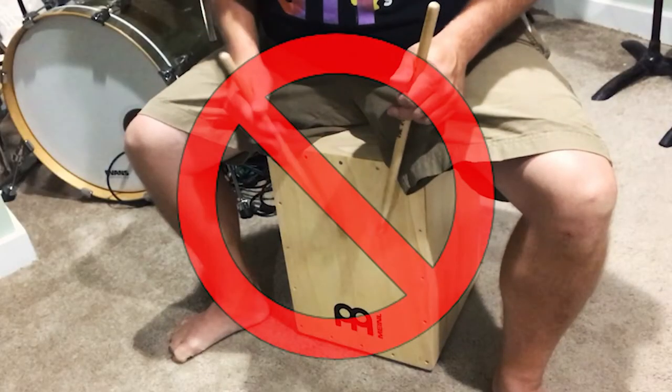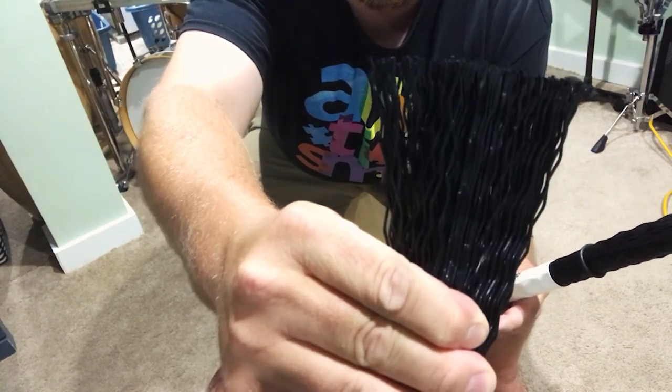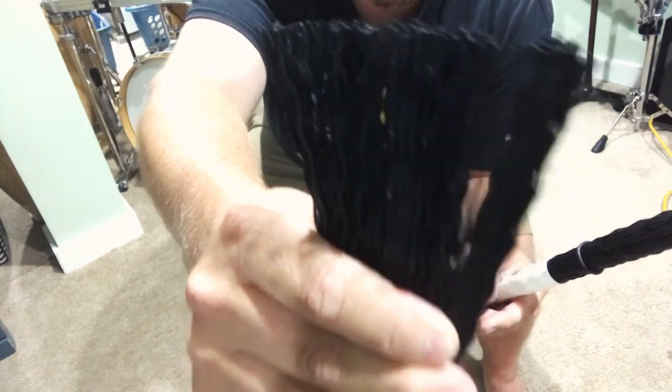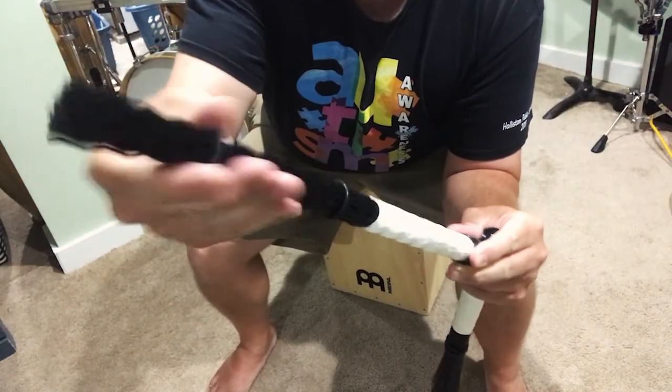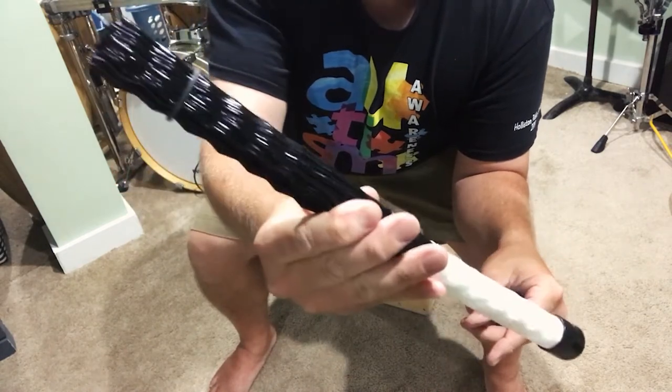These Meinl sticks are not really sticks at all — they're actually plastic light gauge crimped dowels. When you group them together in various degrees of tightness or looseness, fanned out or less fanned out, you get a range of tones out of the Cajon, whether you're playing bass tones or high tones. You also get the swishy sound that the sticks themselves make. Let's check out the range of sounds you can produce on the Cajon by either tightening or loosening the dowel groupings.